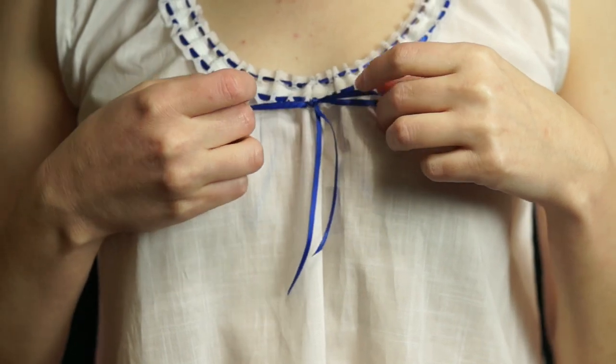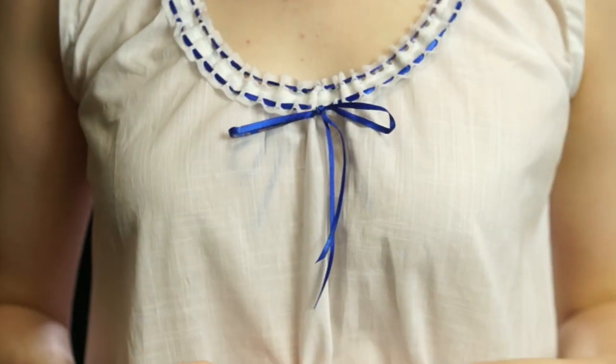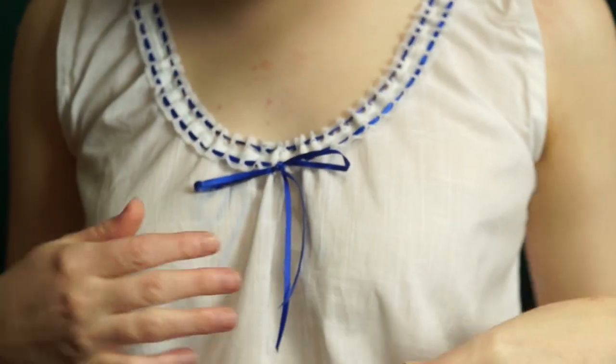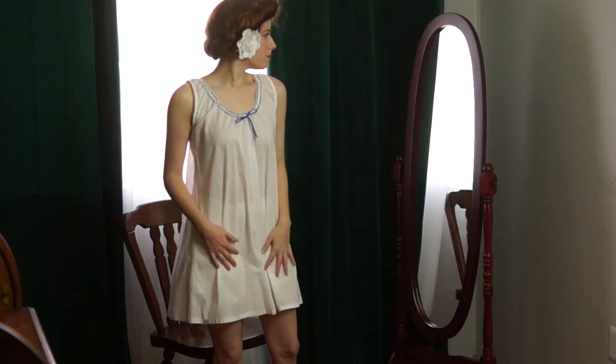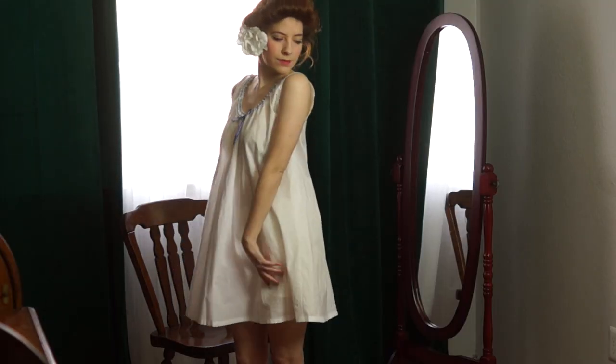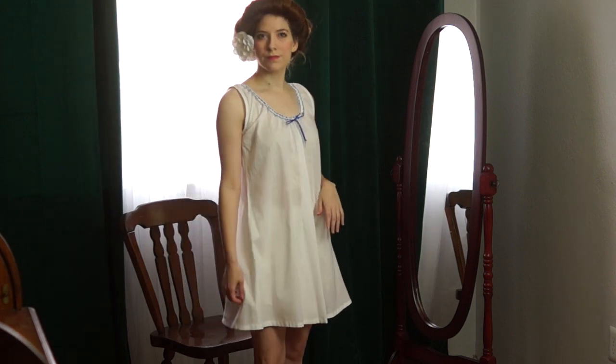This was such an easy make. I ended up making a second one out of a cotton lawn I had in my stash because I wanted to see what it would look like with a thinner fabric. I used this cute beading with two ribbons — so cute! Except this one I had to wear shorts under because it is see-through, but don't worry, I'm fully covered.